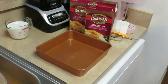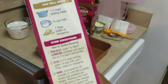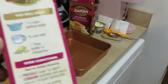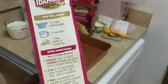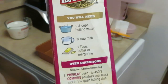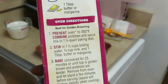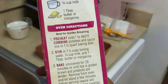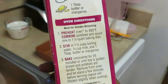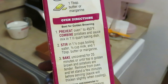All right, let's get our potatoes going. The potatoes are simple — easy. So the instructions say you will need half a cup of boiling water, three-fourths cup of milk, and one tablespoon of butter or margarine. Preheat oven to 450. Combine potatoes and sauce mix in a one-and-a-half quart baking dish. Stir in one and a half cups of boiling water, three-fourths cup of milk, and one tablespoon of butter. Bake uncovered for 25 minutes or until top is golden brown and potatoes are tender.